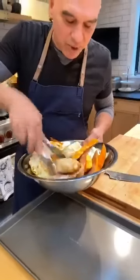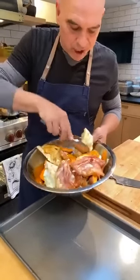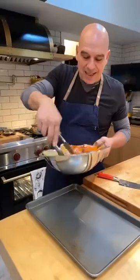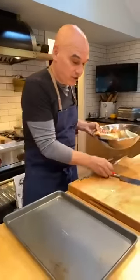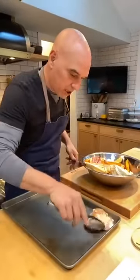One of the questions: 'I only have boneless chicken. Is that okay?' Yes, boneless chicken is okay. If you have boneless chicken, you're going to want to cut your vegetables into eighths instead of quarters, because they are going to cook quicker. I have a half sheet tray here, and we're just going to get everything to fit on it.